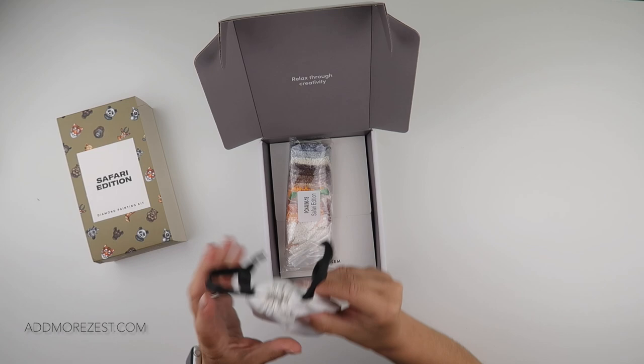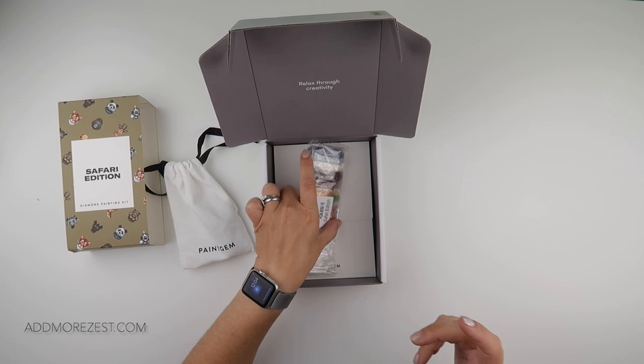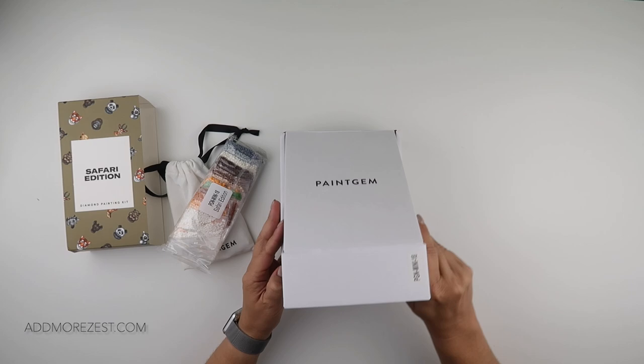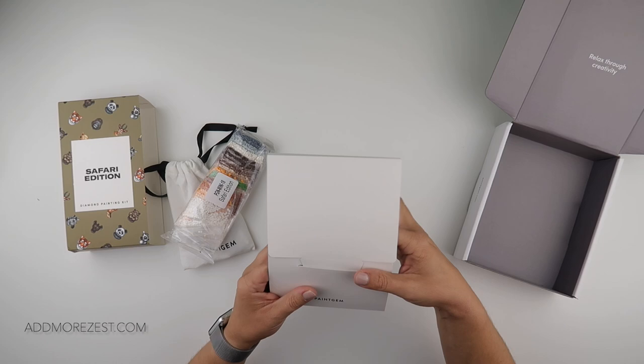All of that comes in a lovely little drawstring bag. The boxes themselves can be folded the other way out and used for packaging or gifting stuff to people. Yes, it does have some branding on it, but it's definitely not huge, so you can use it for passing on gifts to family, friends, etc. — which is a good use of them.